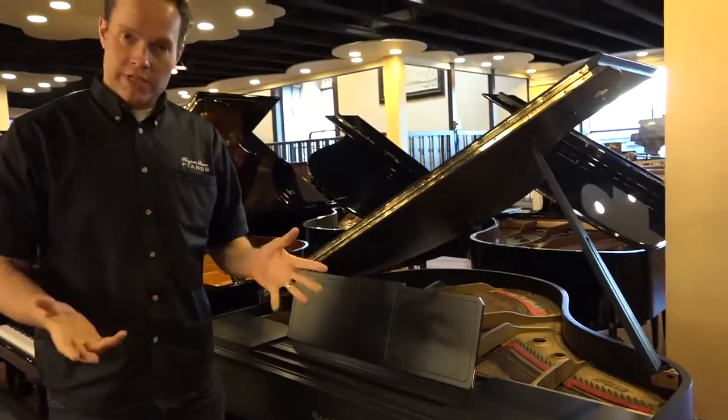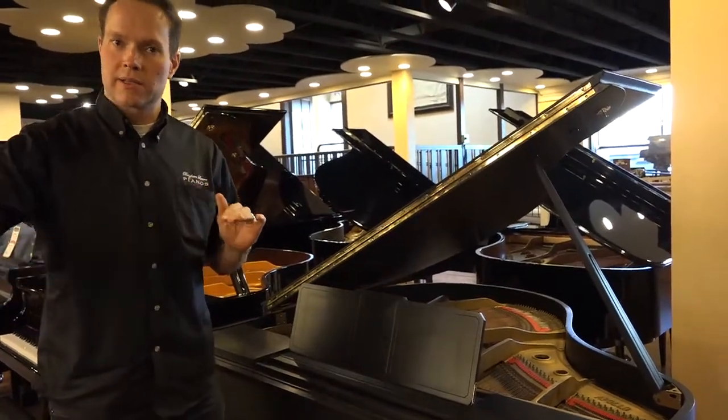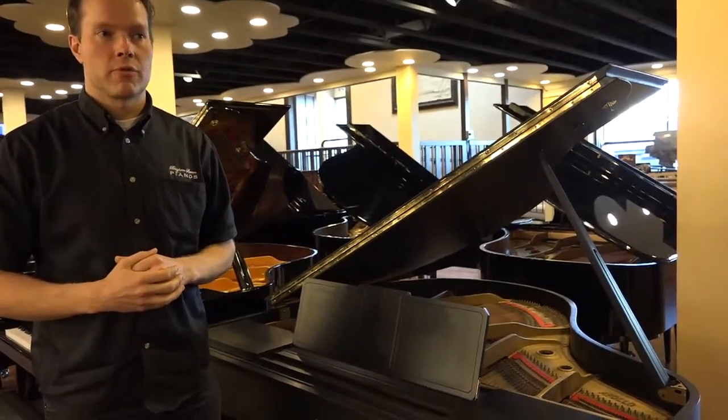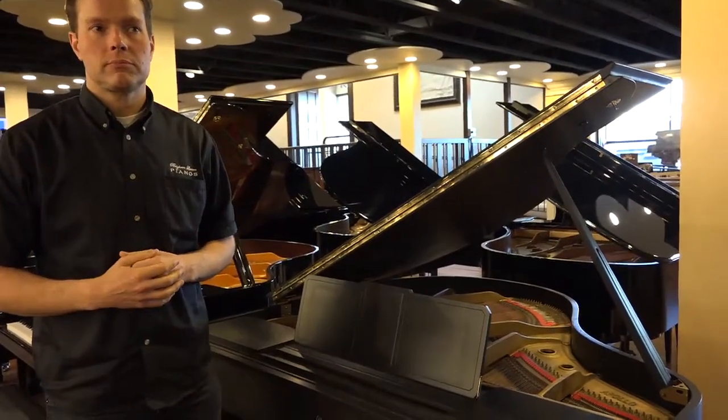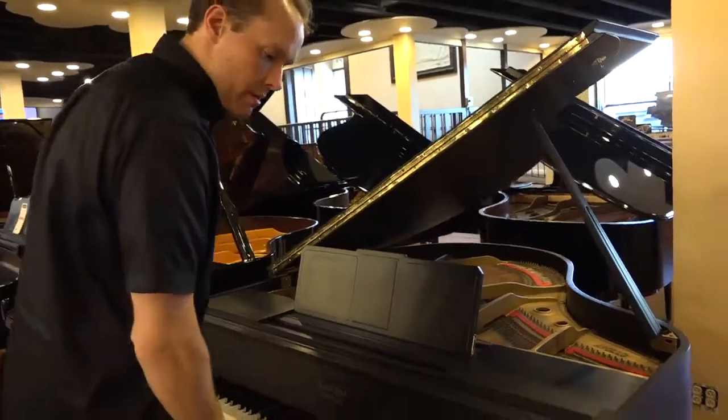We voiced this piano to get it nice and consistent. Of course it's up to pitch — up to A440 — and in tune. And of course the pedals are functioning correctly.